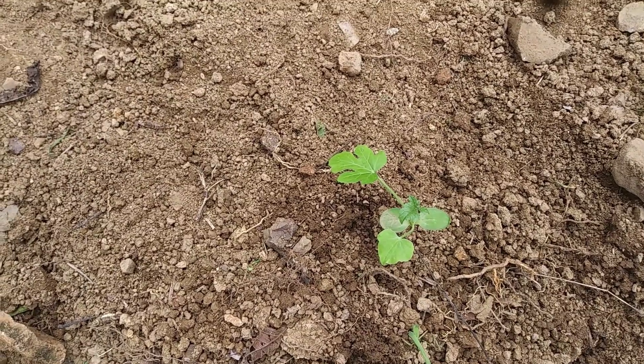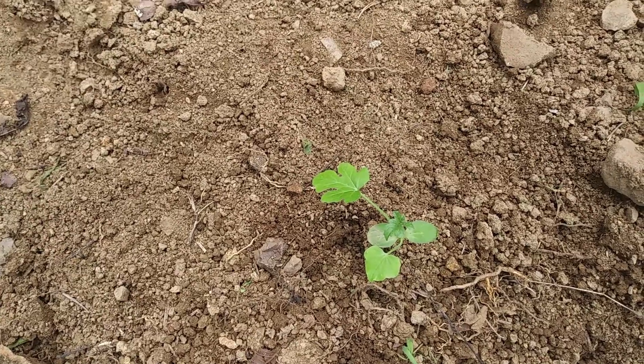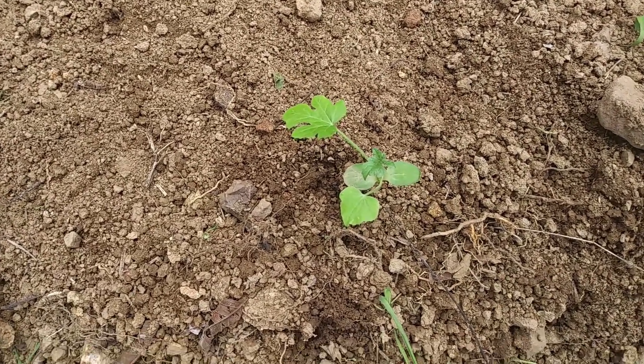Friends, we have successfully planted all the watermelon seedlings — they are all correctly planted in their furrows, and I will give you a short tour.